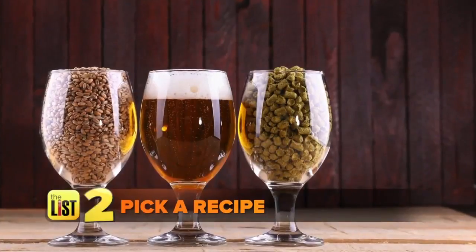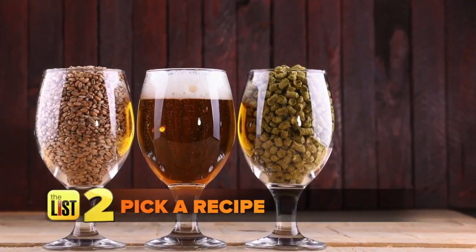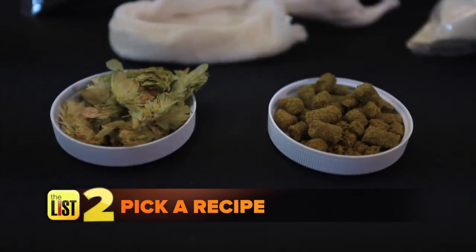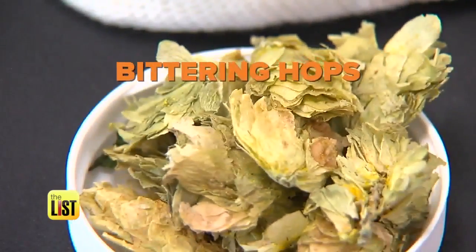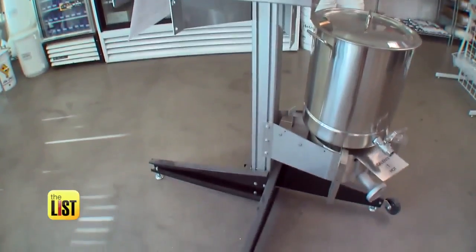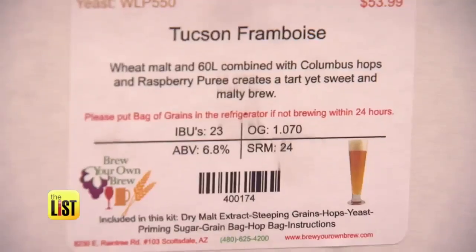Next step: pick a recipe and grab your ingredients. I'm a big fan of IPAs — what do I need to make that? IPAs are usually on the bitter side, so you're going to add a heavy dose of bittering hops at the beginning of your boil. Homebrew stores often sell kits with all the ingredients necessary: malt extract, hops, and yeast.